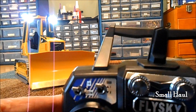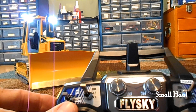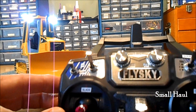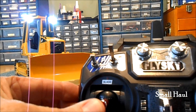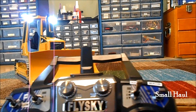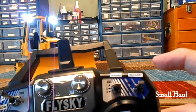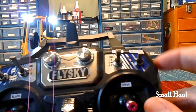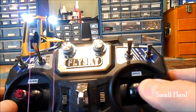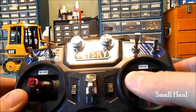Everything's labeled on here. We've got high and low range. There's this switch here for the speed of the drive. Your blade's on the left stick. Your sound system's on this switch here — I'll go over that in just a second. And your rotary beacon light is combined on this switch. Your drive is on the right here: forward, back, left, and right.